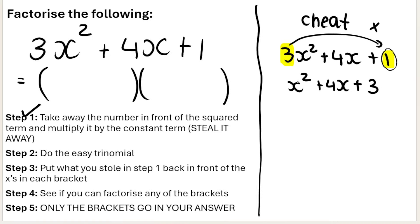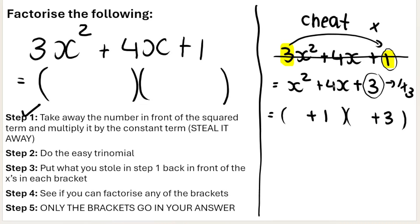Step two: do the easy trinomial. Take a look at this new trinomial — x squared plus 4x plus 3. Two brackets. We need factors of 3 that add to positive four. That's one times three, and one plus three gives me four. So the factors are positive one and positive three. If you don't know how to do easy trinomials, go watch the previous videos in this playlist. Step two done.